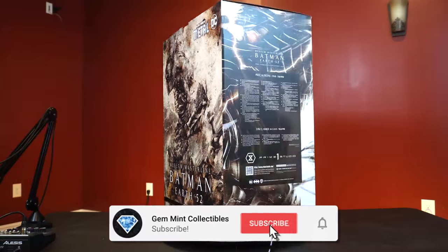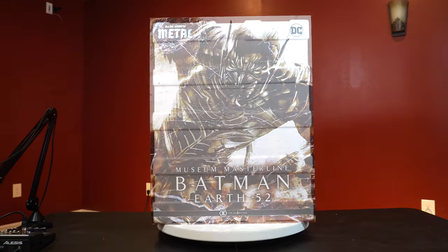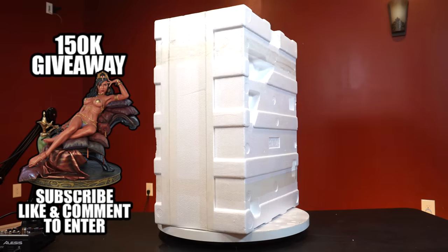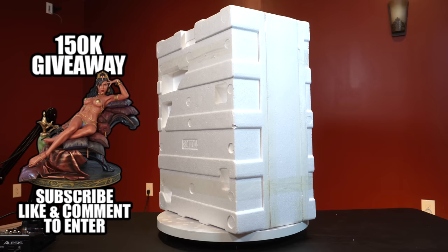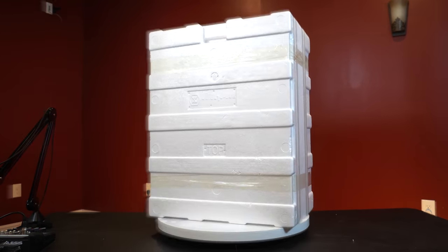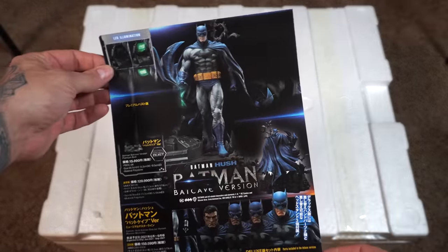Before we jump into the unboxing, make sure you're subscribed to the channel and hit the notification bell so you don't miss a video. Hit the like if you're enjoying the content. We are still doing a giveaway for the Deja Thoris Premium Format by Sideshow once we hit 150,000 subscribers. Stick around to the end for more details on that — for now let's jump into the unboxing.